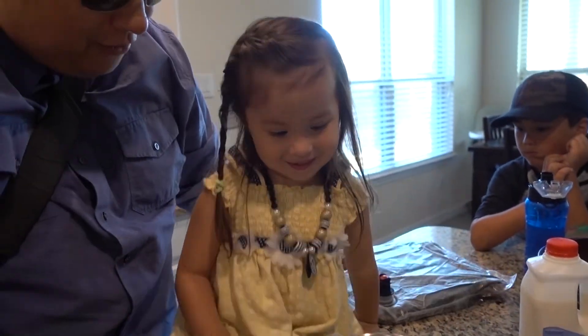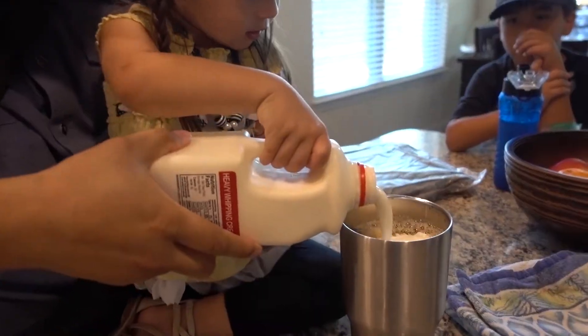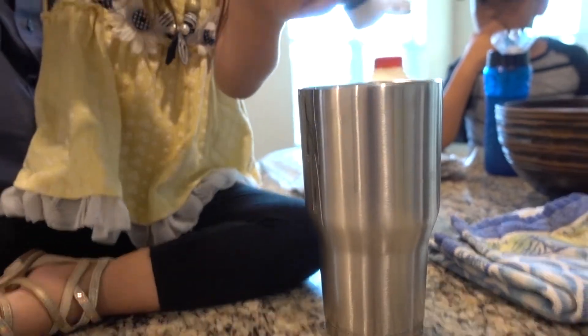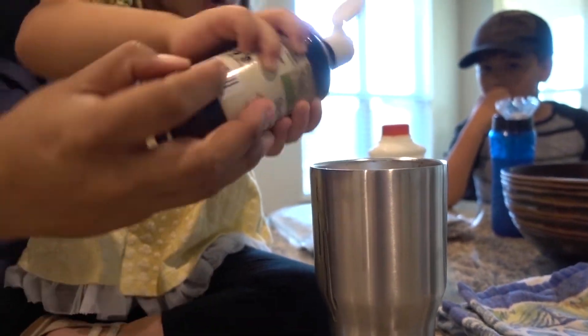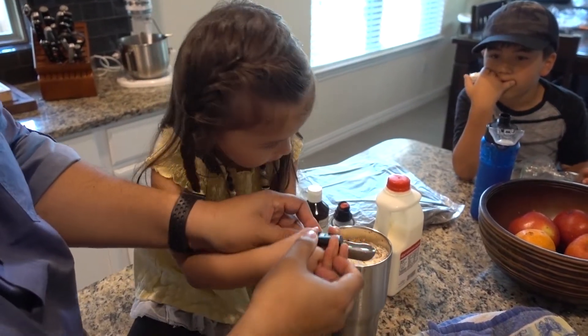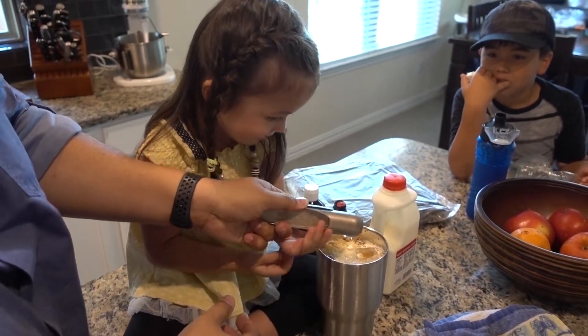Look at all that cold coffee for Daddy. Okay, come here. Oh, that's a lot of cream. I think that's enough. We're in it. Yay! Good job!